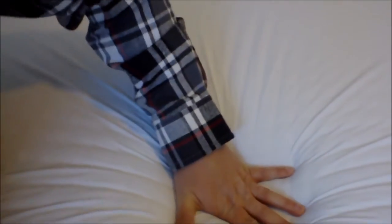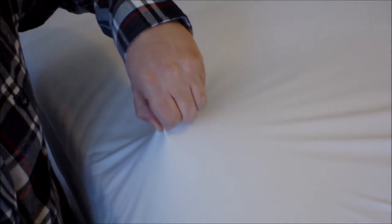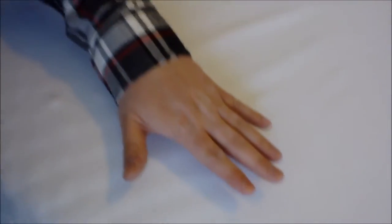Just a couple of quick up-close demonstrations: watching my hand push down — feel doesn't come across on video of course — but very stretchy. The mattress protector you can see stretching with me. I leave just a little bit of a pimple there but it rubs out pretty easily.